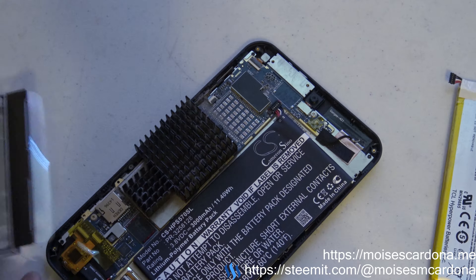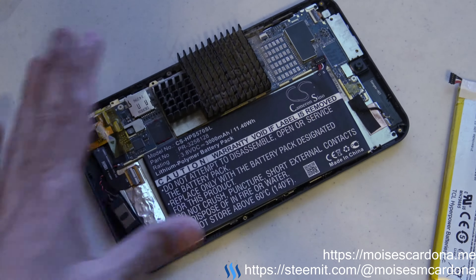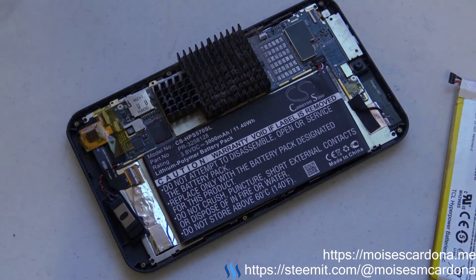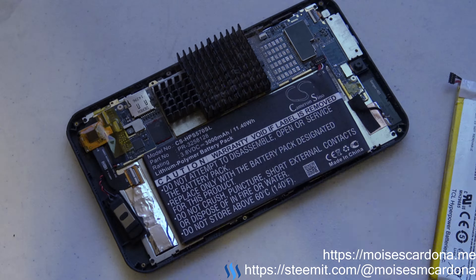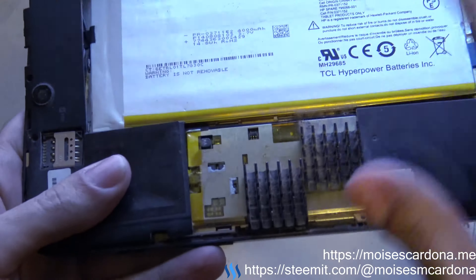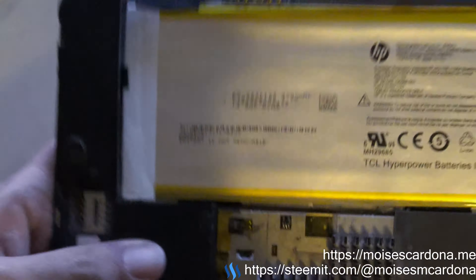One interesting thing I noticed is that there doesn't seem to be a specific battery listed for the HP Stream 8 tablet. However, it will work as well. Here I have the HP Stream tablet — I need to remove the old battery and place the new one because the other one went away. The battery, you can see, is way bigger.